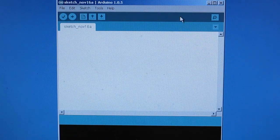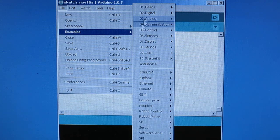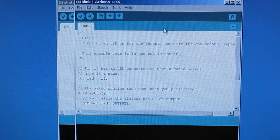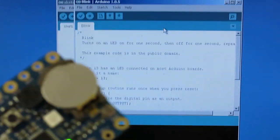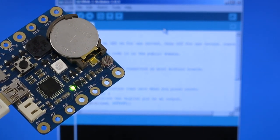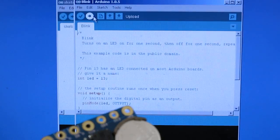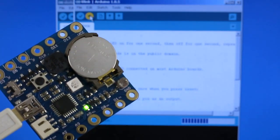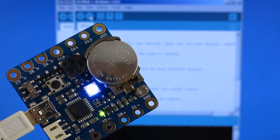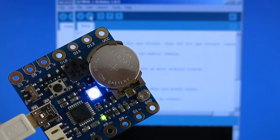Basically any Arduino program can be uploaded to Squareware. Let's select the blinking LED example. This example toggles digital pin 13. Since digital pin 13 is internally wired to the blue channel of the LED, you will see that once the program is uploaded, the blue LED will blink at about 1 Hz.